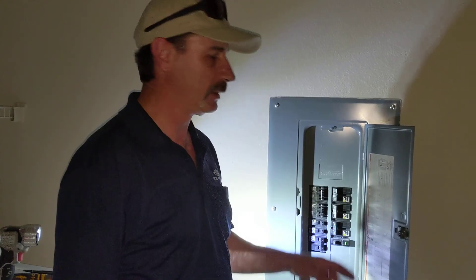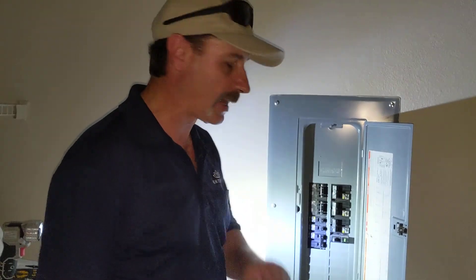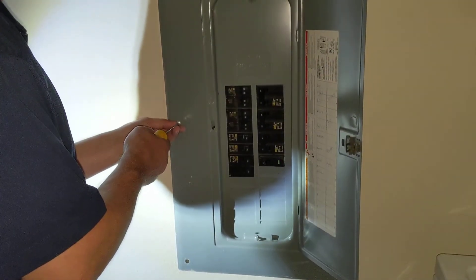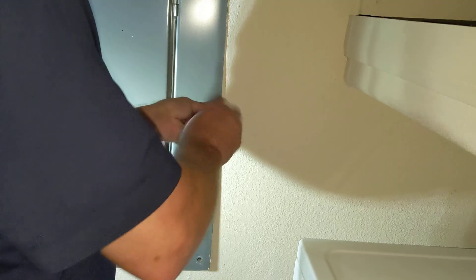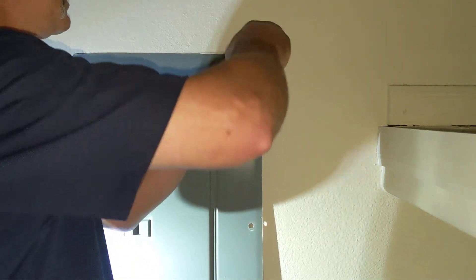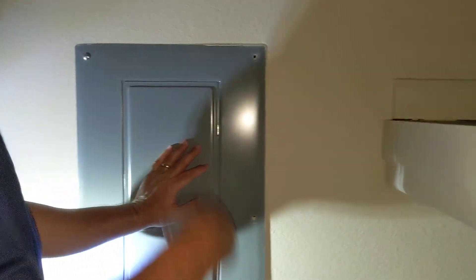Step number one is turn off the power to the unit from outside on the main. This panel is dead — we have no power in the apartment now. So we're going to pull the face off the panel. Never, ever, ever want to do this hot because there's a lot of power behind this, and more than enough to hurt you really bad.